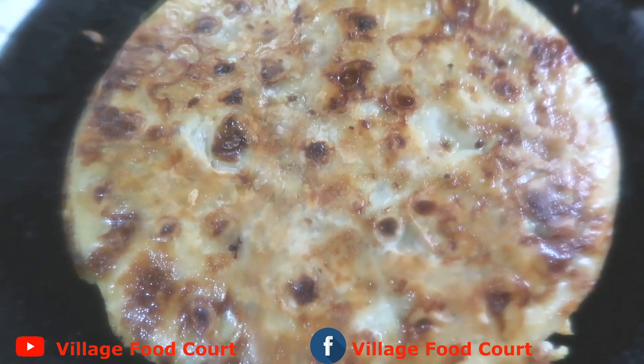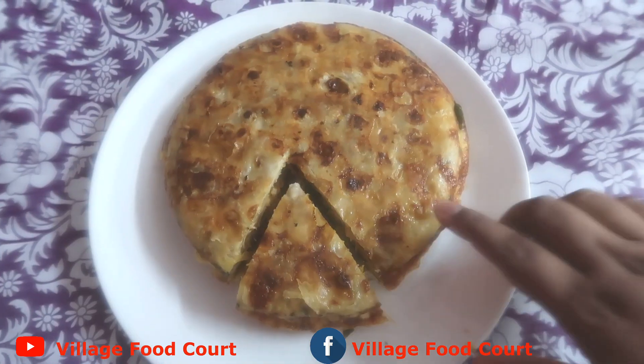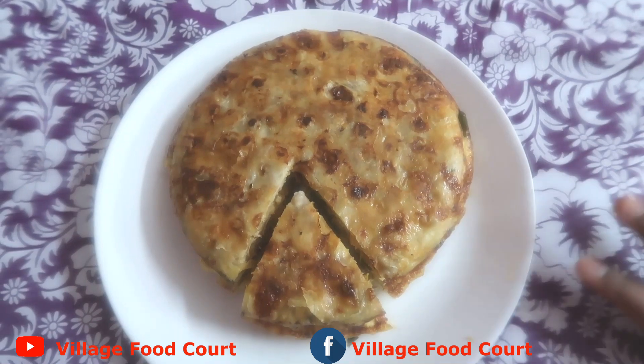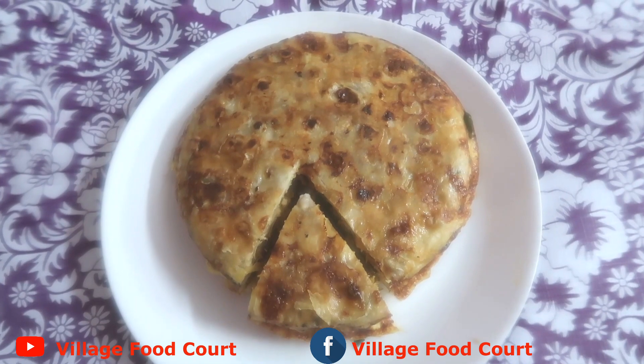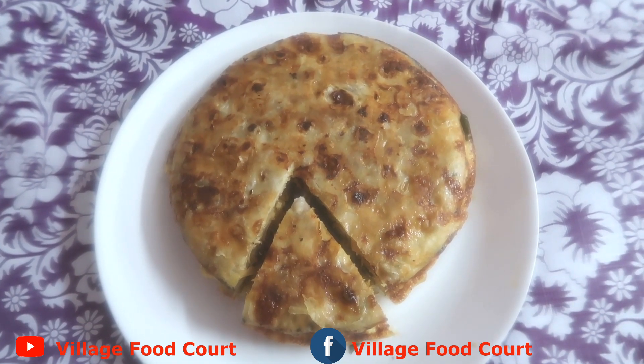Now we are ready for the serving plate. It's very easy — try it! If you try it, don't forget to subscribe, share, like and comment.